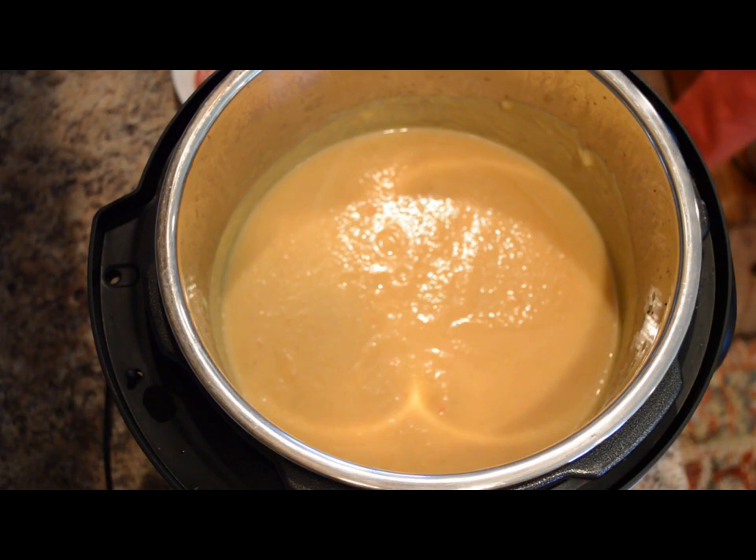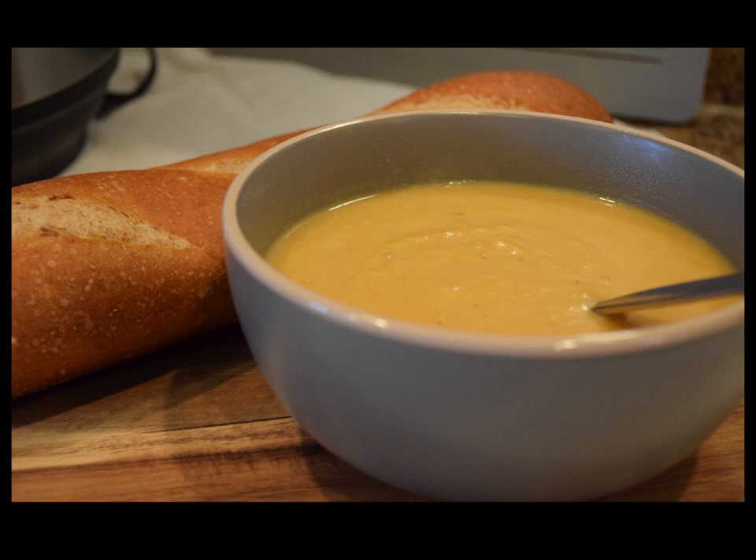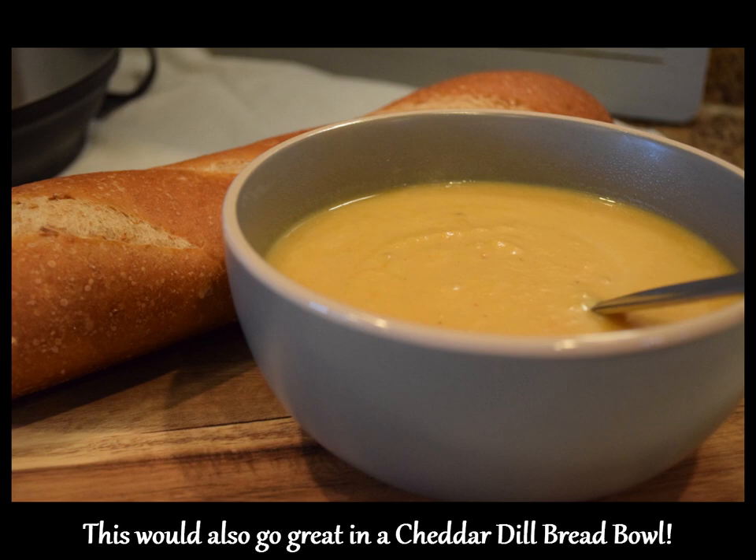So here we have the vegetable potage — a French thick vegetable soup. It's a really nice hearty vegetable soup and a great way to use up old vegetables or clear out your pantry or refrigerator to make a cozy and delicious soup that goes well with a nice piece of French bread.